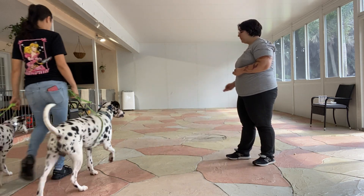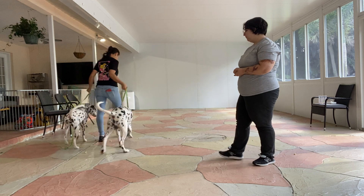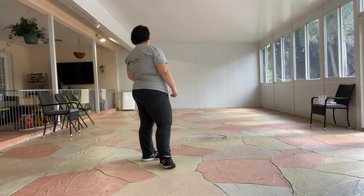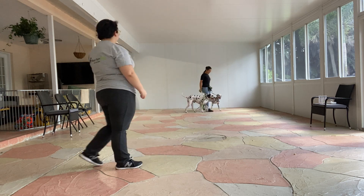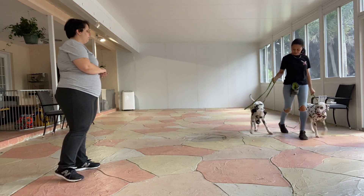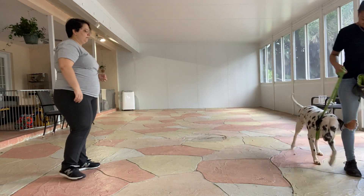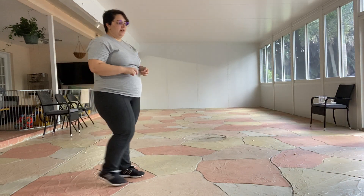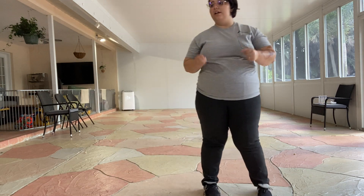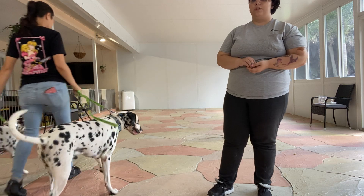Can I do one more round, just kind of toss the treat? Good job, let's go. I love that Sasha's got both of their full attention right now. Leave it, leave it, leave it. That was really good. I really like what I'm seeing right here — Sasha's doing great, and Cookie and King are responding to her wonderfully.